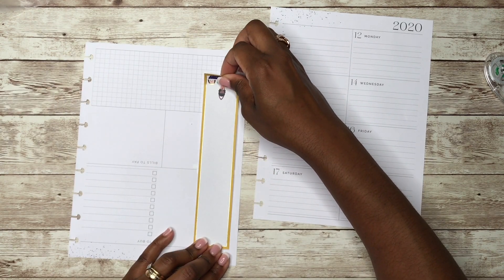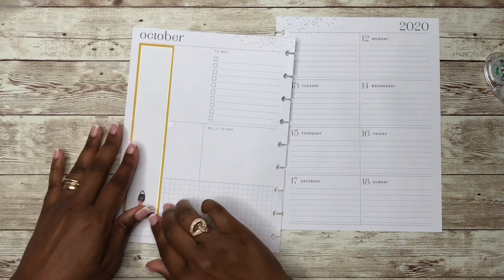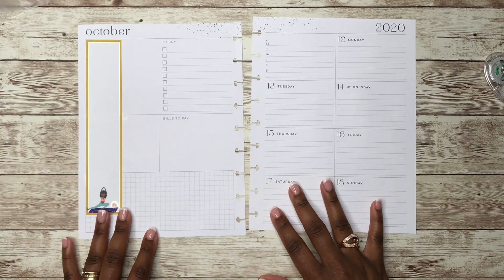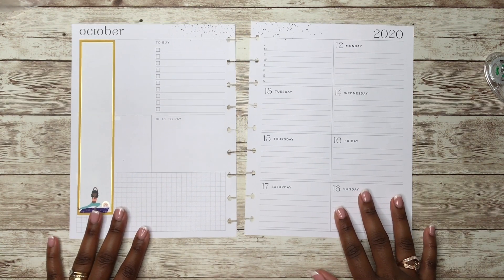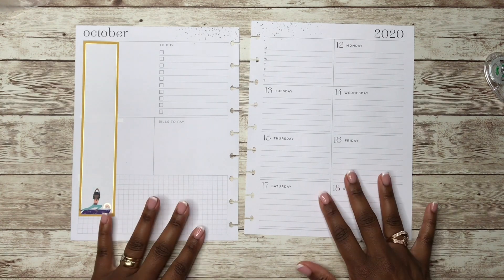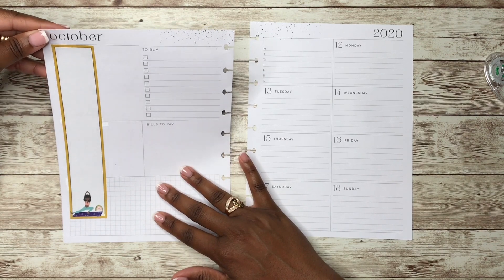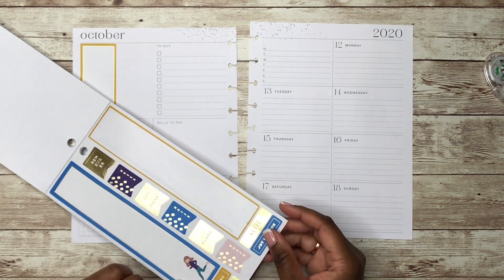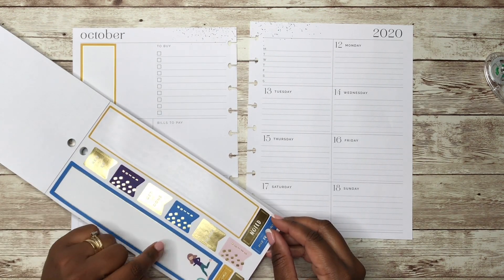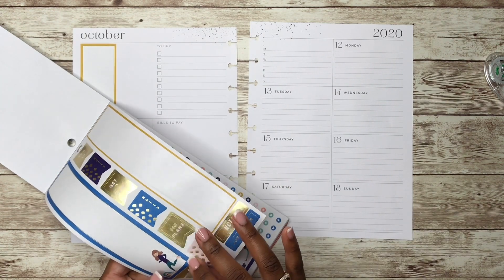Now we can just lay this down. Hopefully that is straight — or as straight as it's going to be, because I'm not going to lift it up. Let me check and make sure I'm still in frame for you guys. It's not the straightest but it will do. That's pretty much basically all we're going to use out of this section.